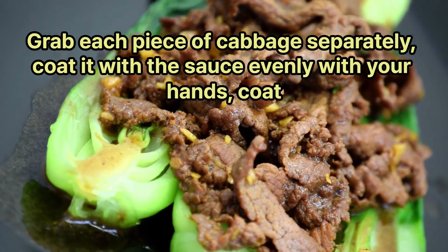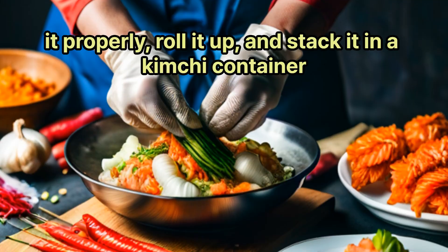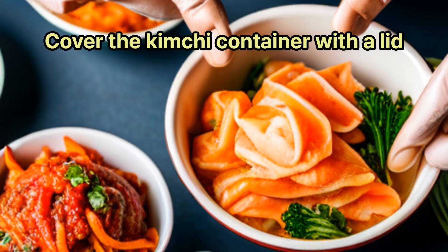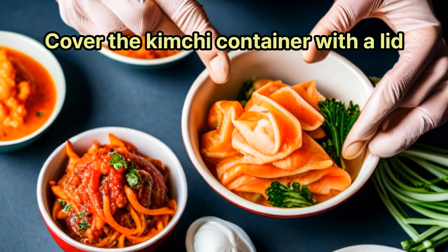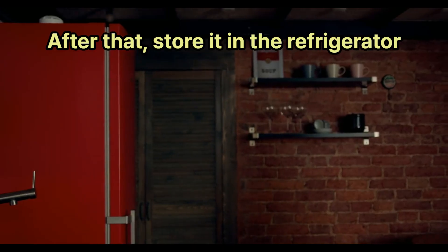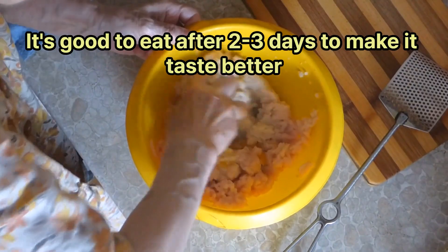Grab each piece of cabbage separately, coat it with the sauce evenly with your hands, coat it properly, roll it up, and stack it in a kimchi container. Cover the kimchi container with a lid and ferment it at room temperature for 1–2 days. After that, store it in the refrigerator. It's good to eat after 2–3 days to let the taste develop better.